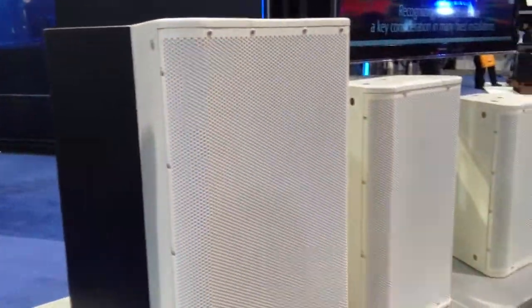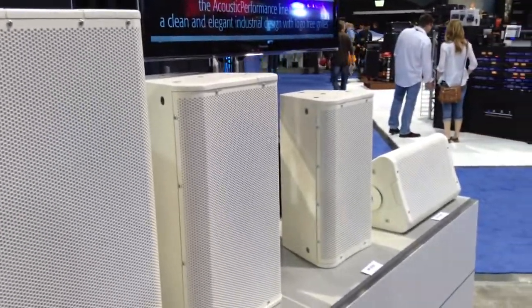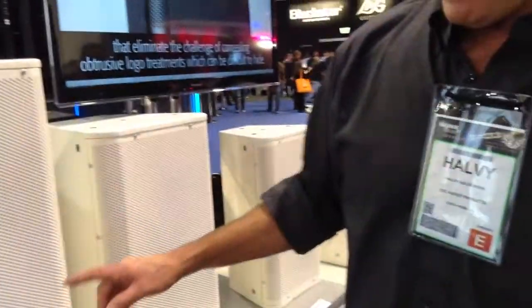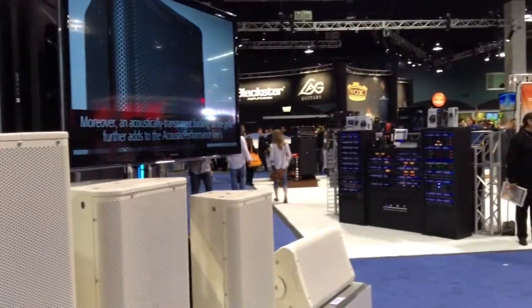The whole line comes in chocolate or vanilla — you guys know what that means — black or white. They're clean, which people want in the installation models. They're so clean, we don't even have the logo on the front.